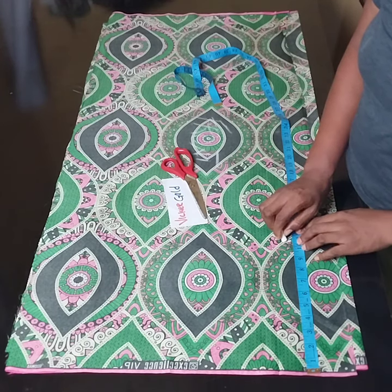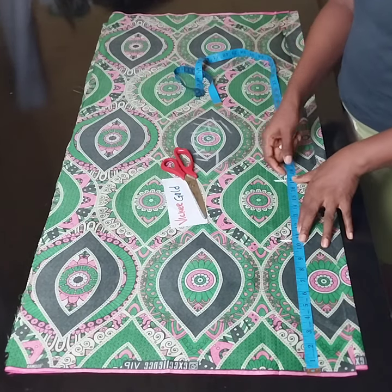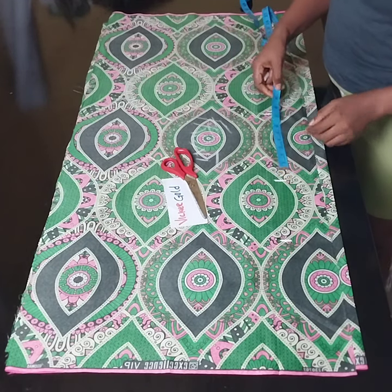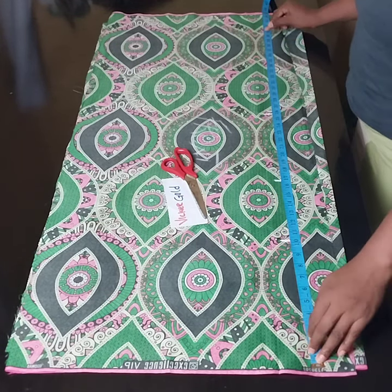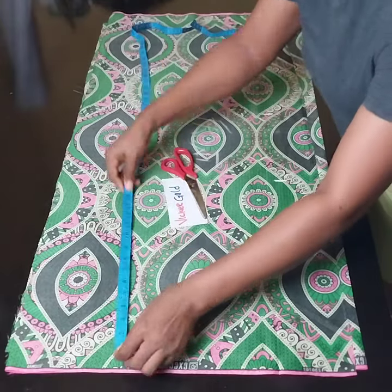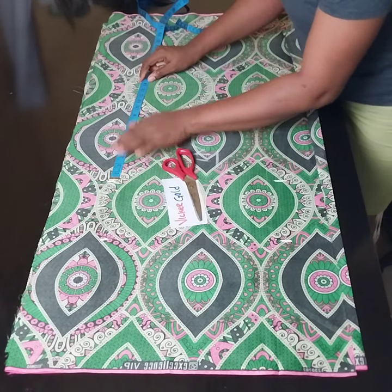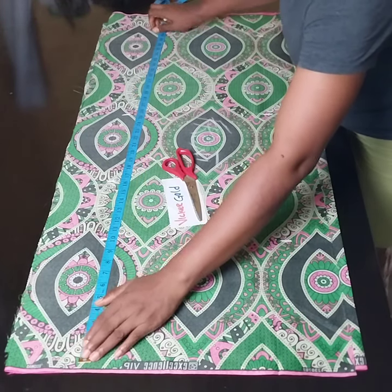For the first measurement we are going to enter is our bust points. My bust point is 10.5, and then I'll enter my waist points which is 17, and then my hip point — from 17 I'll measure 9 for my hip points. And then I'll measure my full length; I want my full length to be 40, so I'll measure 40.